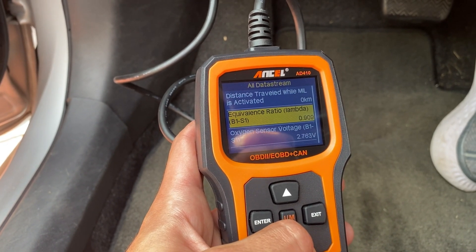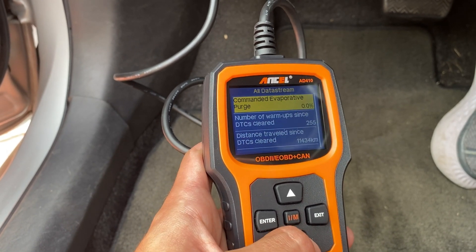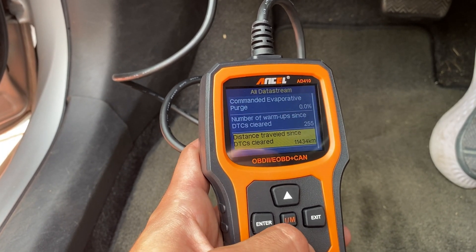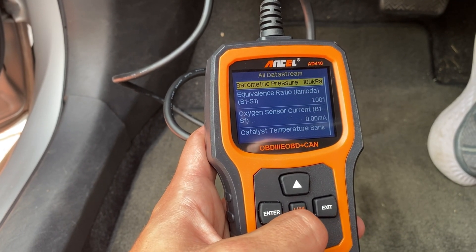So, wrapping things up, that's my experience and thoughts on the Ancel ADE410 Enhanced OBD2 Vehicle Code Reader. It's a functional tool with a range of features, and its user-friendly interface was genuinely impressive.